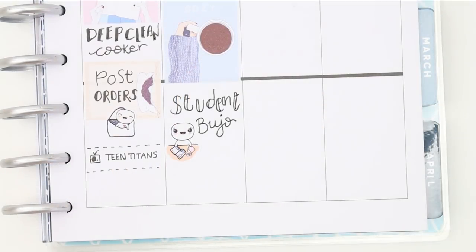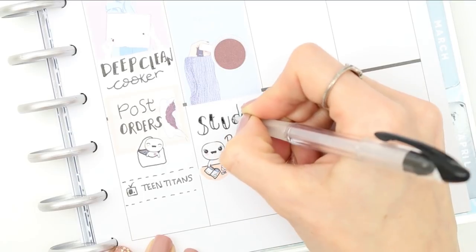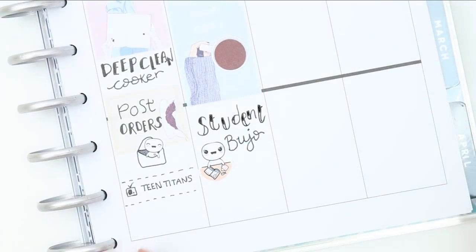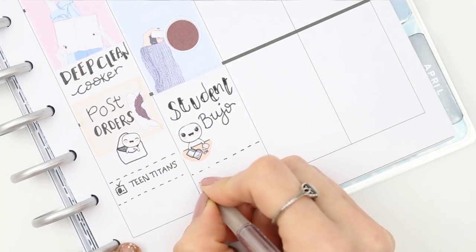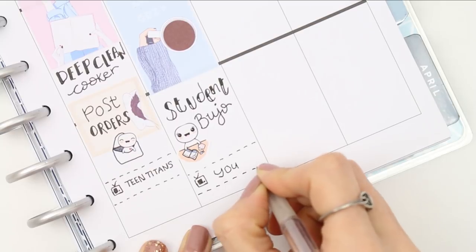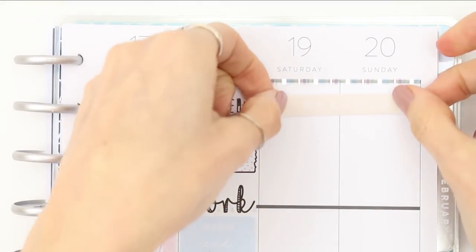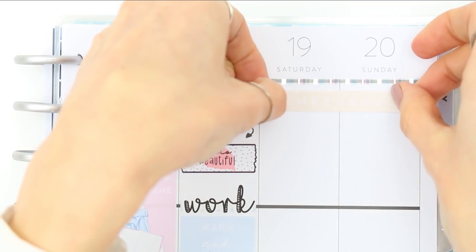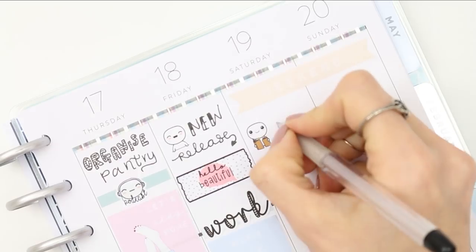For the TV program we're watching on Friday, it's a new series called You. We haven't watched it yet, but it's on Netflix and it's supposed to be a bit like Dexter. We really enjoyed Dexter so I'm looking forward to finding out if You is any good.